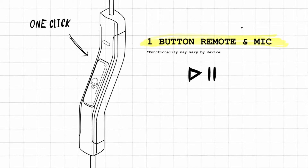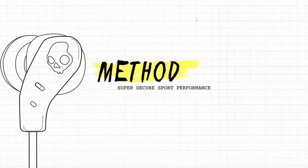Supreme Sound. Method features Supreme Sound Technology producing attacking, powerful bass, warm natural vocals, and precision highs.